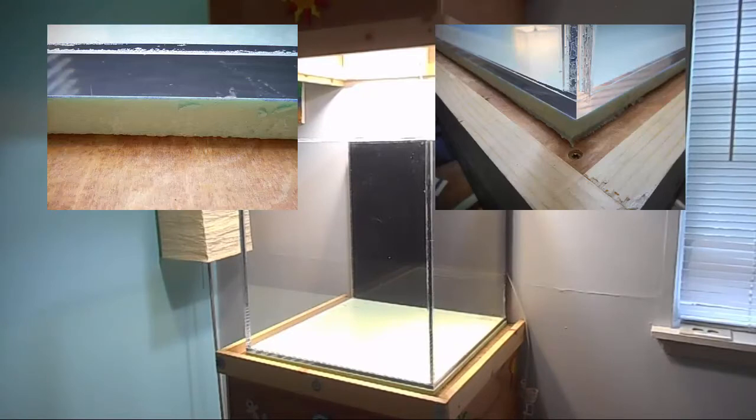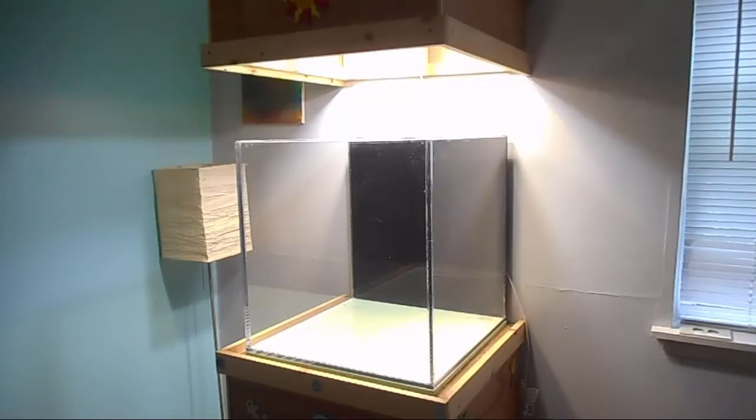I currently have a half inch piece of foam underneath — I usually like to go with about a quarter inch but Lowe's didn't have what I needed, so I just went with this. The next process is putting the dirt in, then the gravel. I'll also be posting pictures of the tank stand, canopy, and lighting. I'm going to do this step-by-step over a period of time. I'll let the tank run by itself for a few days, then probably get some plants this weekend depending on if I can get to the store and if they have what I'm looking for.